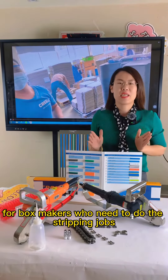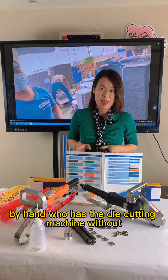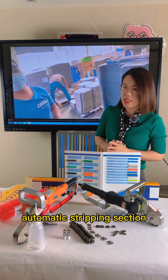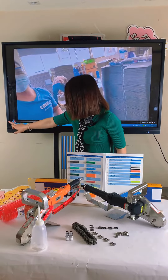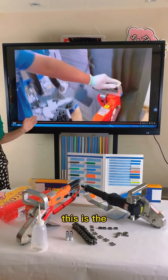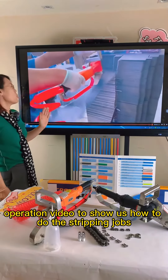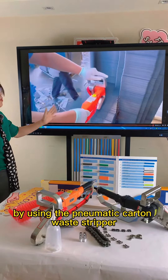For box makers who need to do the stripping jobs by hand — who have the die cut machine without an automatic stripping section — here is the operation video to show us how to do the stripping jobs by using the pneumatic cotton oyster stripper.